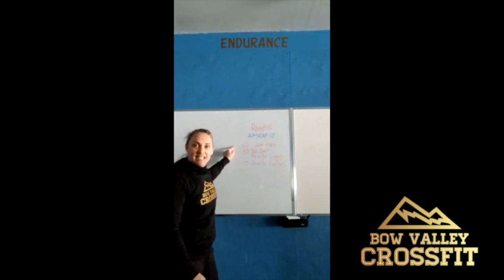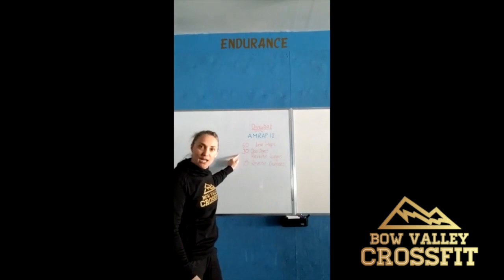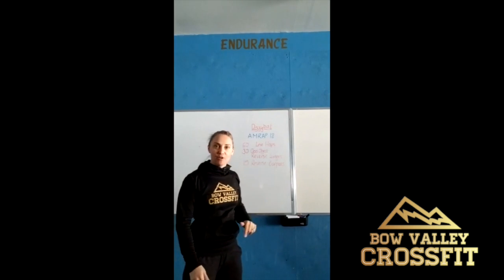It consists of 60 line hops, 30 odd object reverse lunges, and 15 reverse burpees.